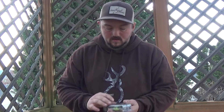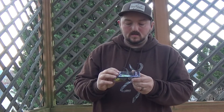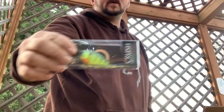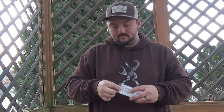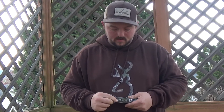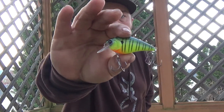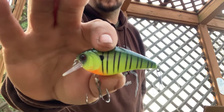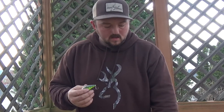Next, we've got a Silent Crush in Neon Sunfish. This one is obviously silent. You've seen the Crush 50s plenty of times — we have caught many bass on the Crush 50Xs. I think I have one other in this color, so this will be great.